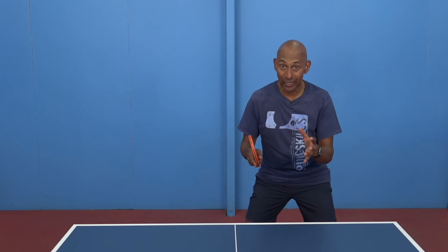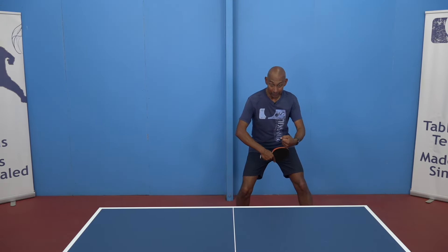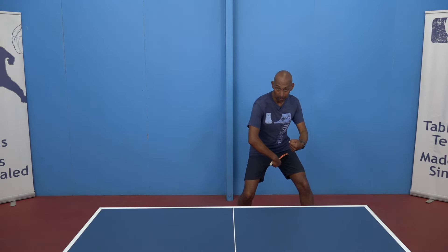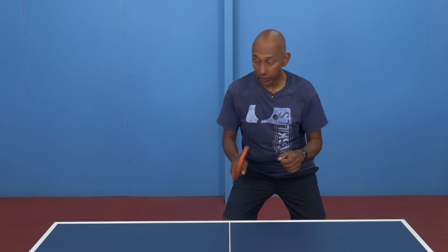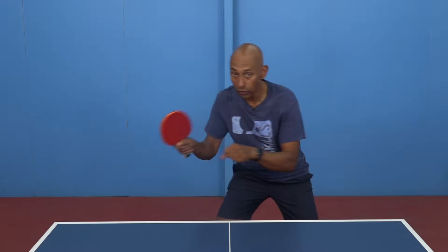If you get that ball earlier, you're cutting down the time for your opponent. If you take the ball later, you're giving yourself more time to be able to play a bigger stroke. Once you've got the hitting zone right, your next task is to transfer your weight.